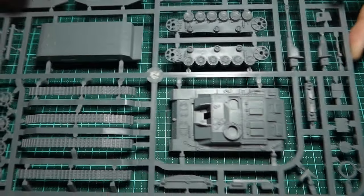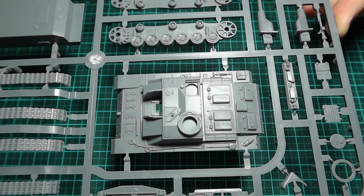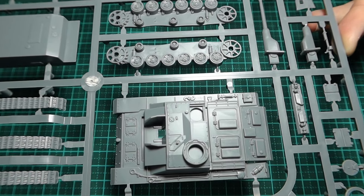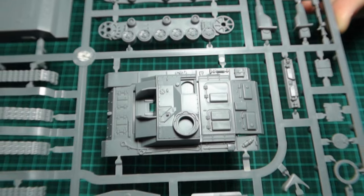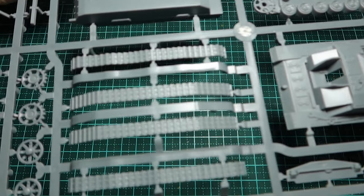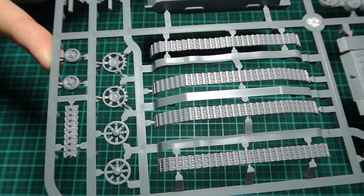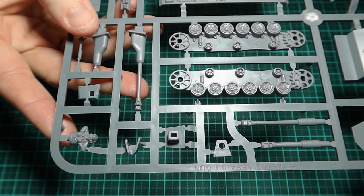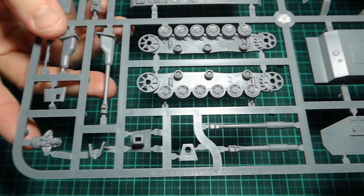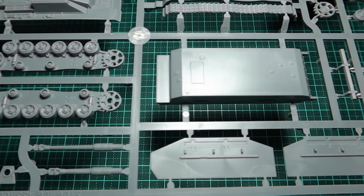Let's take a look at this Plastic Soldier Company 1/72 Stug. It's a single sprue — full disclosure, it's been on my desk for about three or four years. It was free with the Battlegroup Market Garden supplement, so the sprue might have been updated since the recording of this video. The sprue itself is fantastic for wargaming. Included are options to build an early G, late G, or a Stu 42.